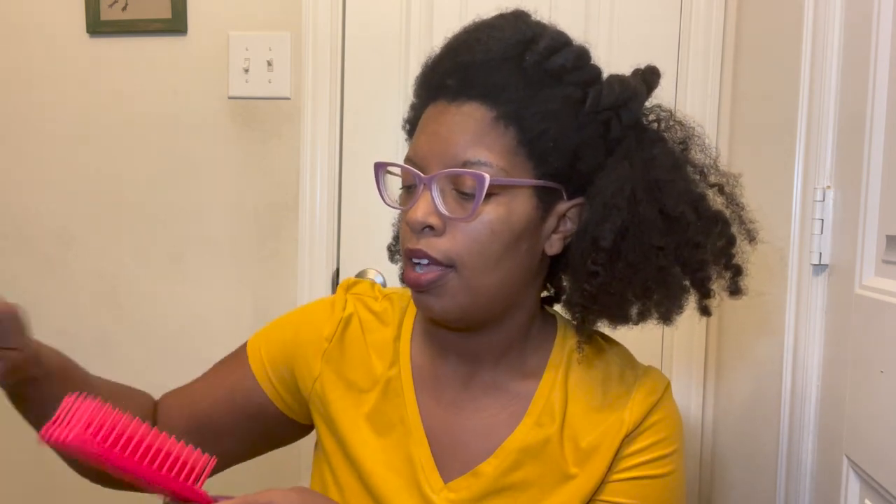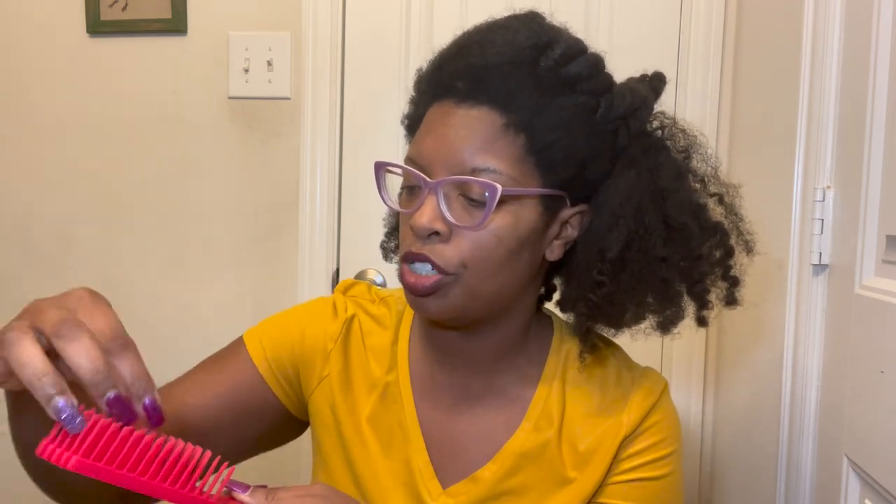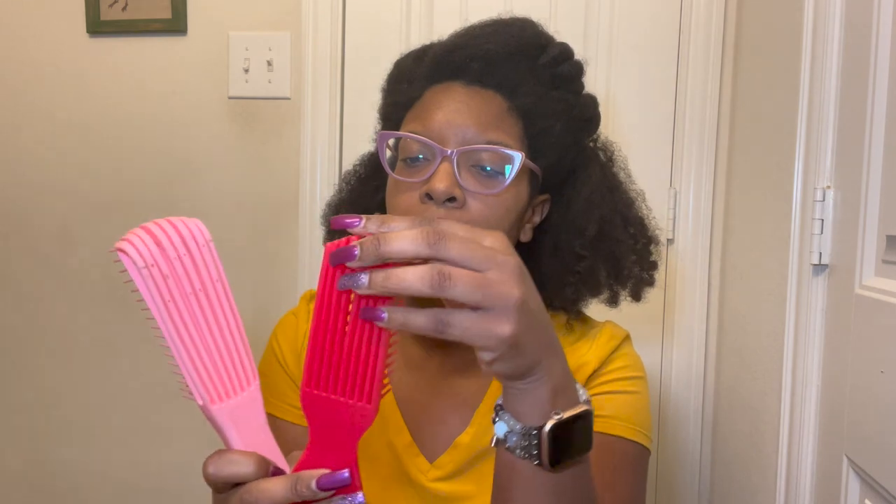Next we have the infamous Felicia Leatherwood brush — this is a great, great tool. Much like the previous brush, it has rows that separate while you are detangling your hair. It has a really good wide grip and is a very well-made product. There are similar products out there, but you cannot go wrong with this brush. Out of all of my brushes, this is the one.